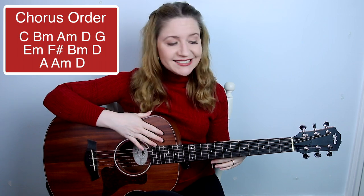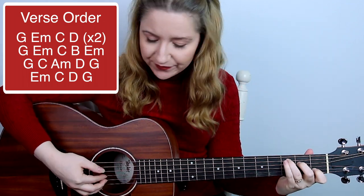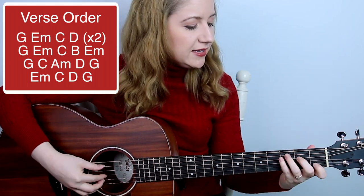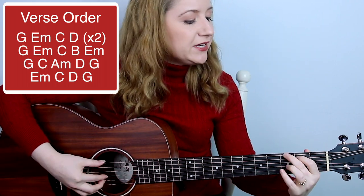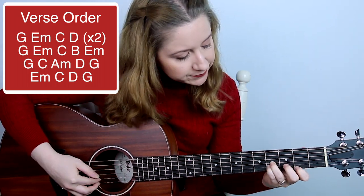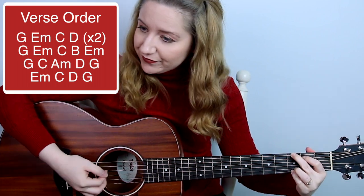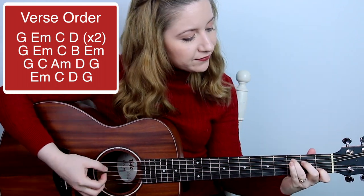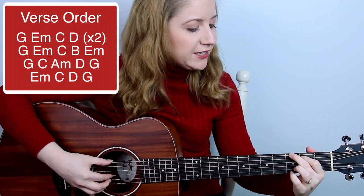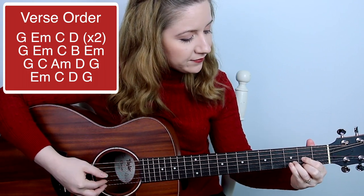Moving on to the last section, we have G, E minor, C, D, G, E minor, C, D, G, E minor, C, B major, E minor, then strum G, A minor again, G, C, A minor, D, G, E minor, C, D, then strum G.